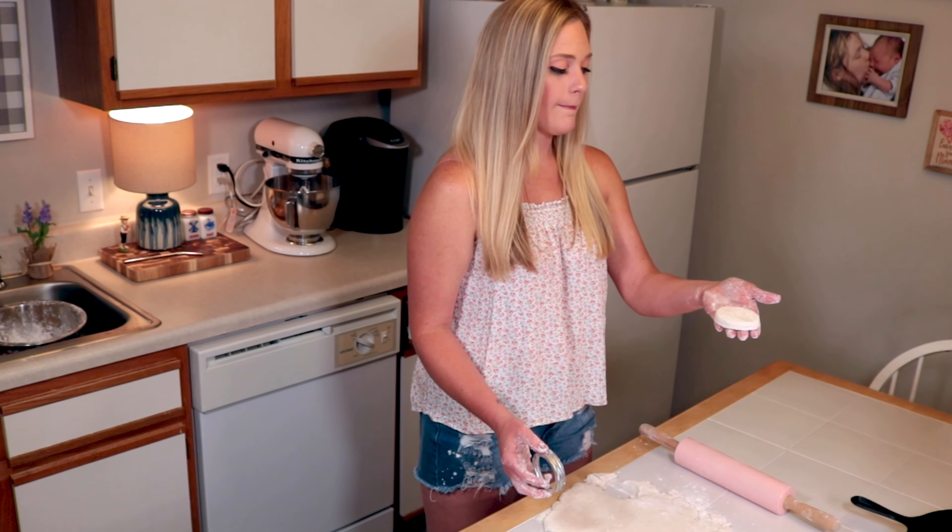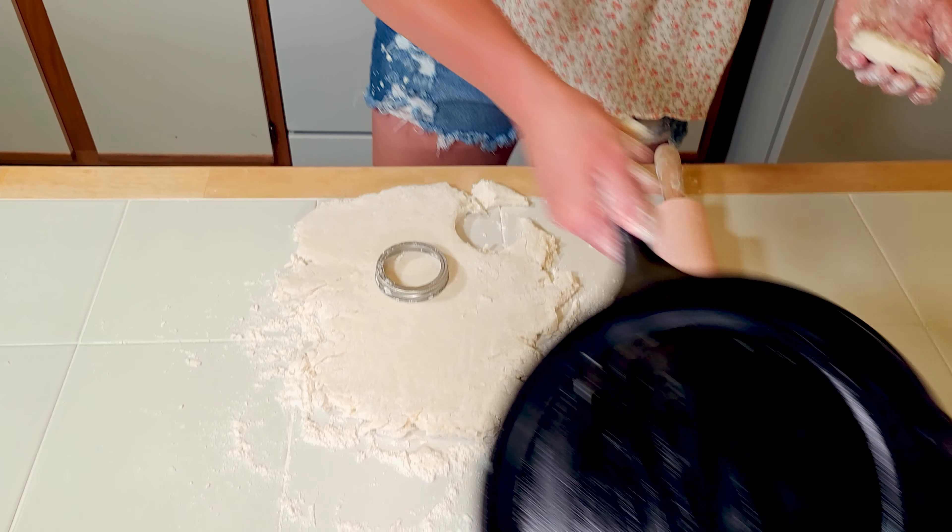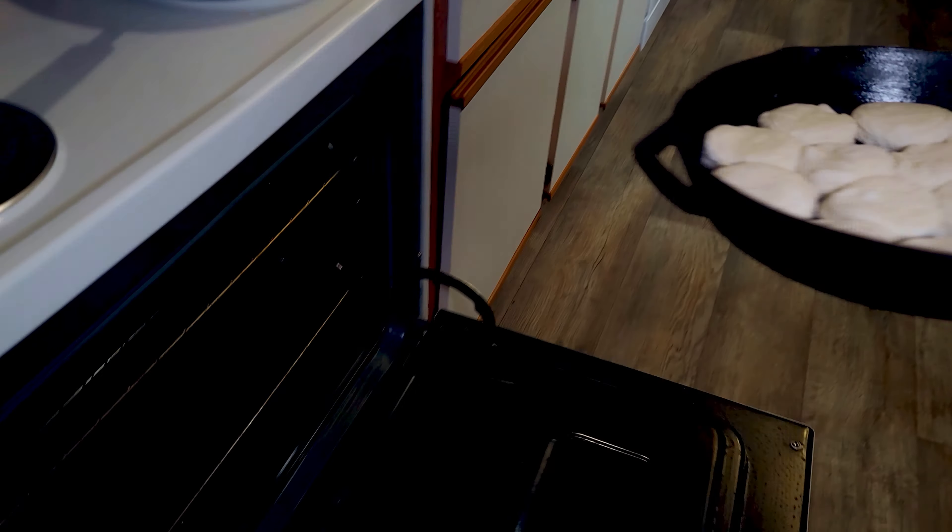See that? Perfection. We wanna pack them in here as tight as we can, because there's nowhere to go but up. Look how pretty. You have to preheat your oven to 500. If your oven is not hot enough, they're not gonna rise. We're gonna pop these in the oven for about 8 or 10 minutes. There they go. Now we wait.